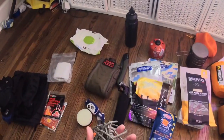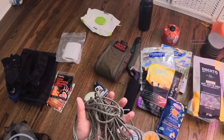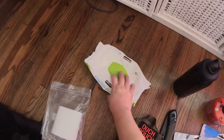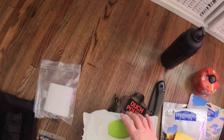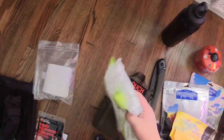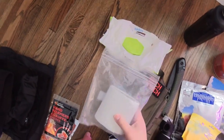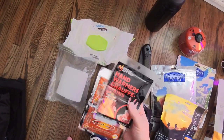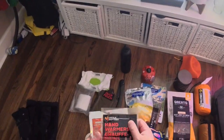I have paracord — we might have to throw our food up in the trees, and it's also useful for tent purposes. For necessities, I have some baby wipes — not the whole package, just some for sanitation purposes. I'm also taking some hand warmers; if it gets too cold I can throw them into my sleeping bag or into my mitts.